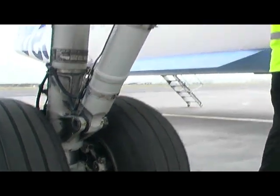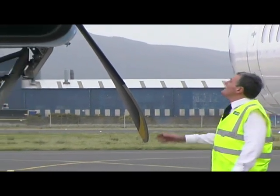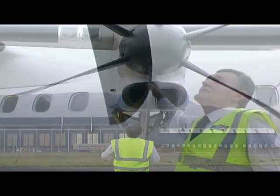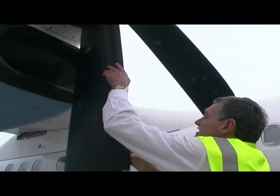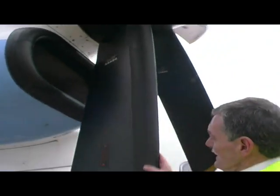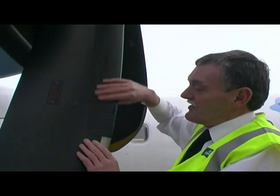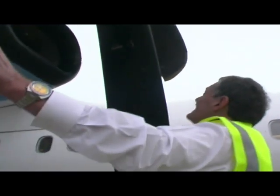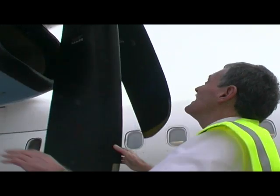We then come forward, checking all these panels again, to the propellers themselves. We give the propeller a turn, making sure that the fastening bolts up here are secure and that the de-icing boots on each propeller are in good condition — there is a de-icing mat here which helps shed ice when we're in icing conditions. We spin the prop round, checking each blade in turn, and make sure everything is okay.